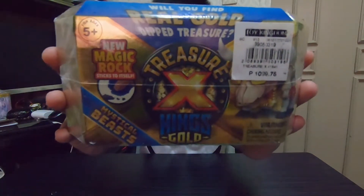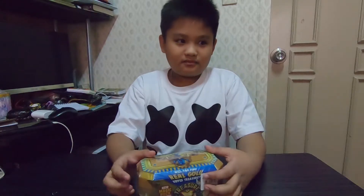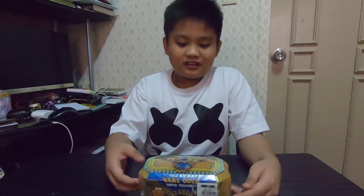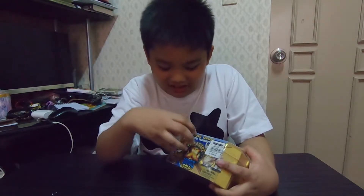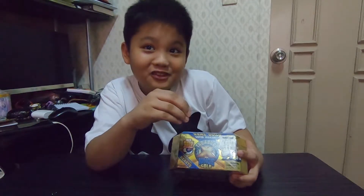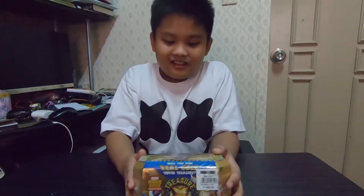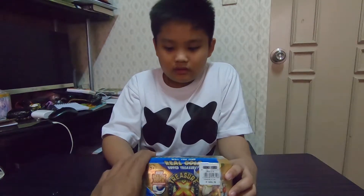So as you can see, he bought it for how much? 1,100. Can you describe to us what we have today? The unboxing for today is Treasure X with Magic Rock. It says 'New Magic Rock' — so that's like hard or squishy or something. That's what we are going to find out in just a few minutes. You can see right here, it's recommended for 5...